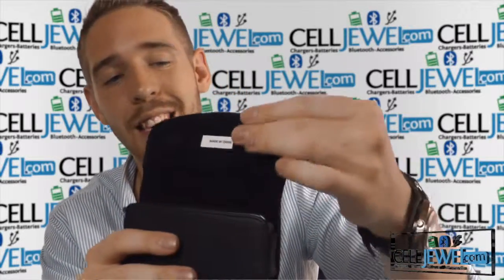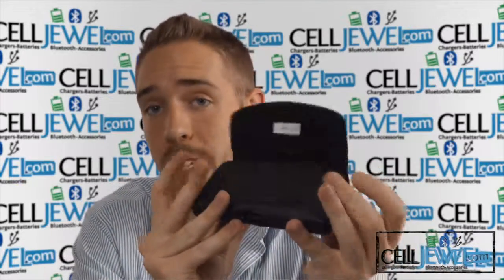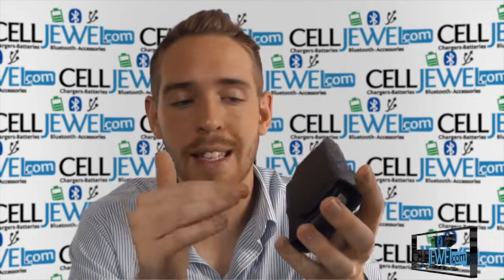Some of the other features: it has nice soft material lining the inside so it won't be scratching up the phone, the screen, or the case. It also has magnets so it'll hold the flap down, helping keep the phone inside and protected.